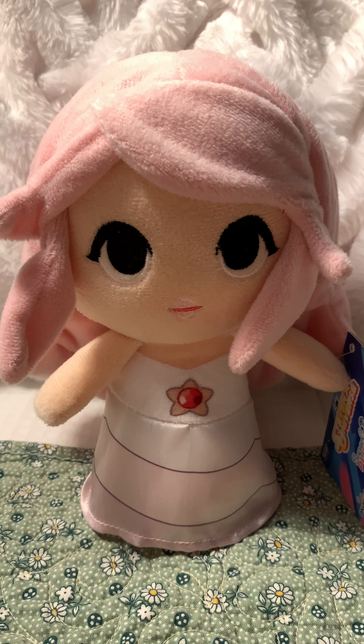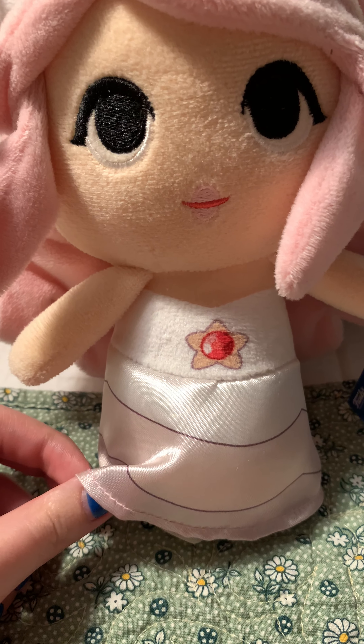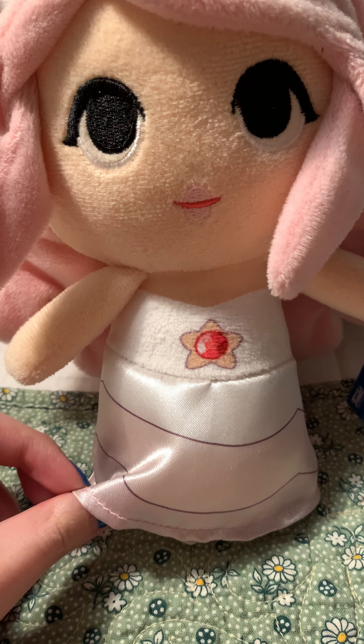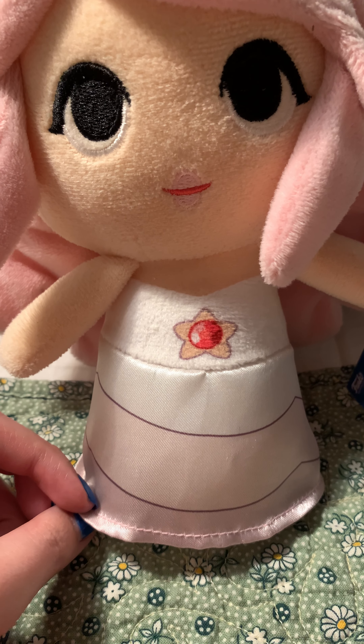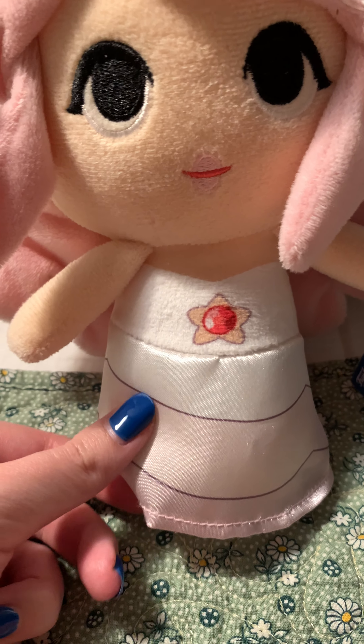I think it's weird that she doesn't have eyebrows, but that's not the end of the world. Anyway, this part of her dress is made of the same quality as the other Super Cute plushies, but this one is completely different. It's like — I don't want to say silk because I don't know all the different kinds of fabrics — but it's kind of what it feels like.